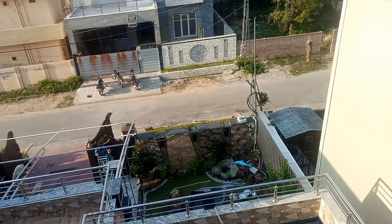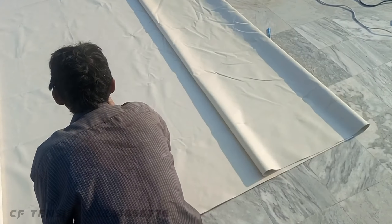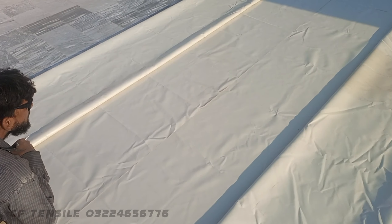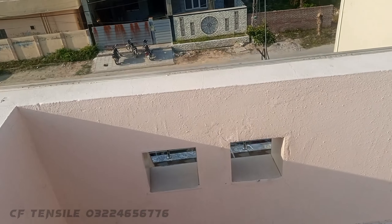This is a tensile fabric and we will put it on the frame to install it. Now you can see how it looks. Then we will install the tensile fabric on the frame.